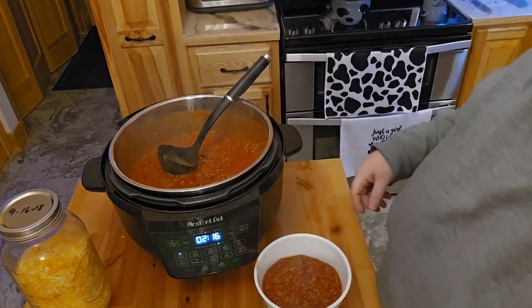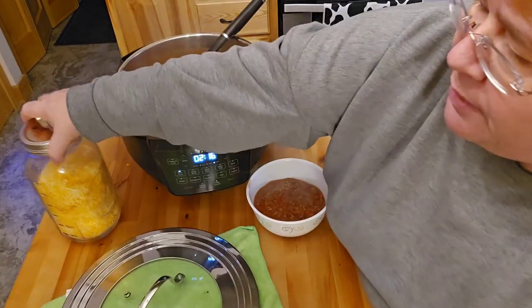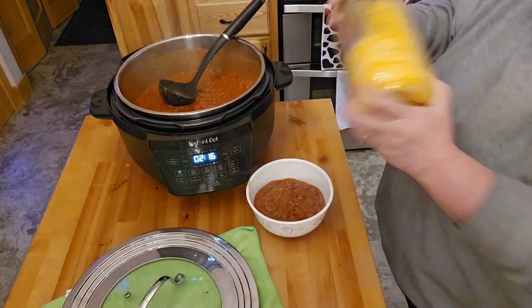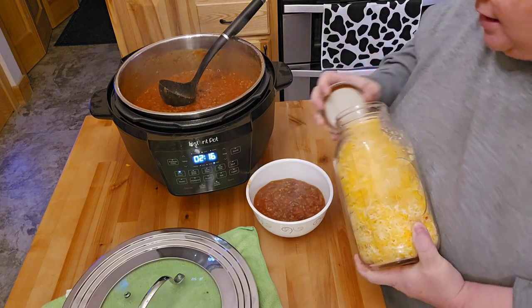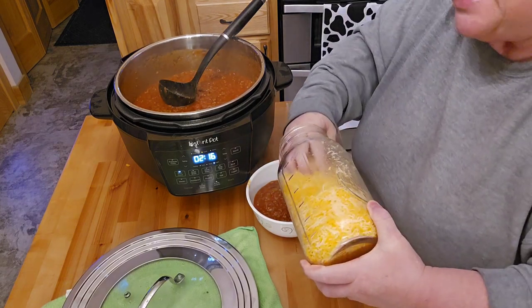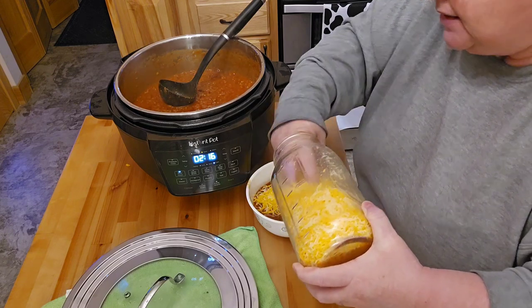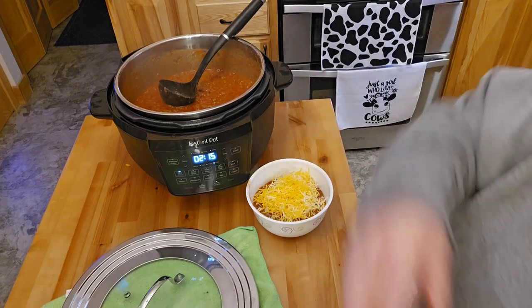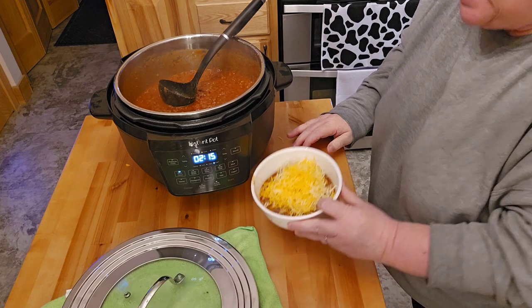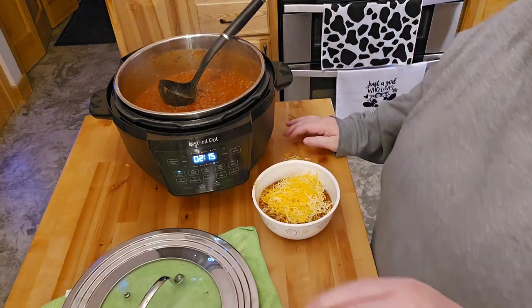I like to have cheese, so I'm going to go ahead and shake up my half gallon of cheese. I don't know if Mark wanted to give you a taste test or not — he says he doesn't want to be on film today. I don't ever make anybody be on film if they don't want to be. So that's what it's looking like — the chili with the cheese.